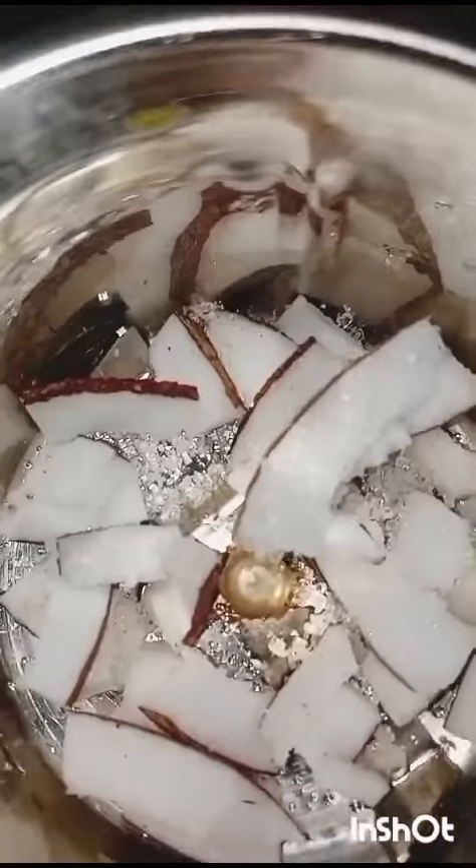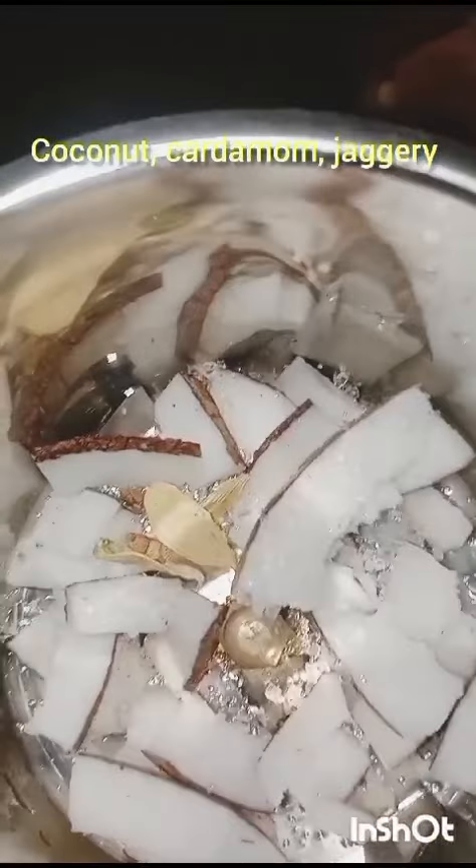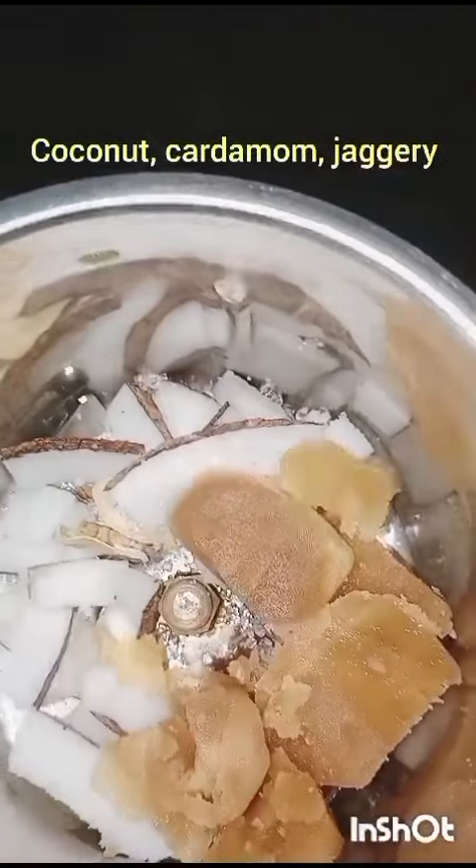Ripe pumpkin is better. We have cooked and kept aside. Coconut, cardamom, and jaggery or sugar — we can take any of these.